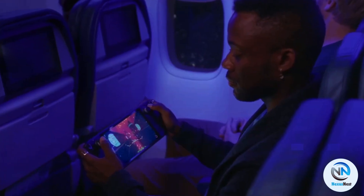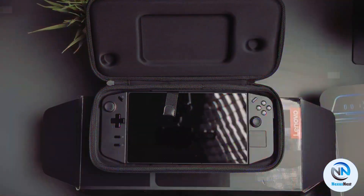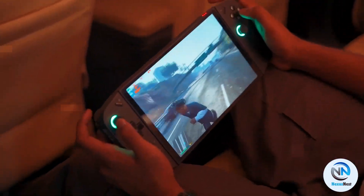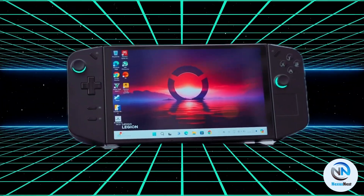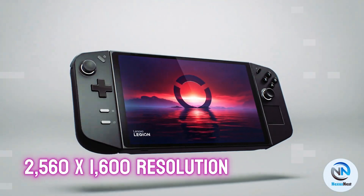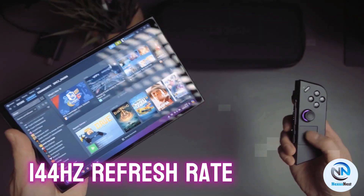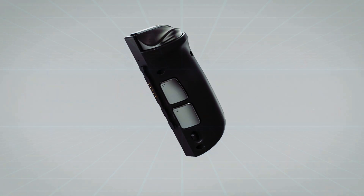As we lift the lid on the Lenovo Legion Go, the first thing that captures our attention is its compact form factor. With an 8.8-inch display, it comfortably fits in your hands, providing a portable and immersive gaming experience. But don't be fooled by its size — this laptop is a powerhouse. The stunning 2560x1600 resolution and an astonishing 144Hz refresh rate deliver crystal-clear visuals and buttery-smooth gameplay, saying goodbye to lag.